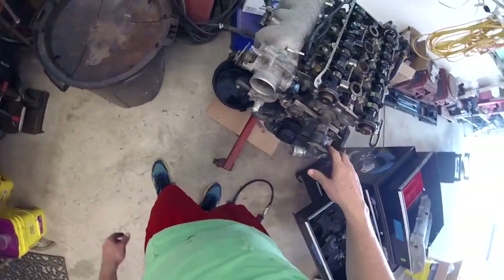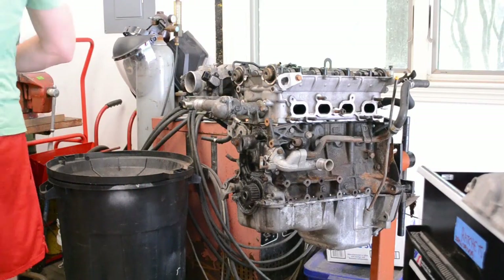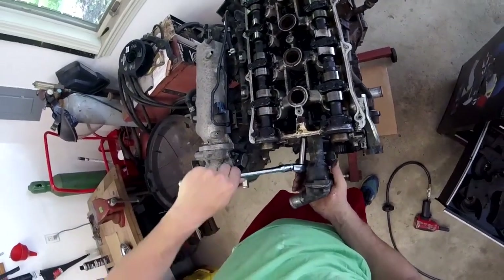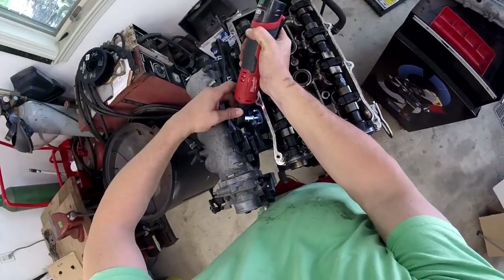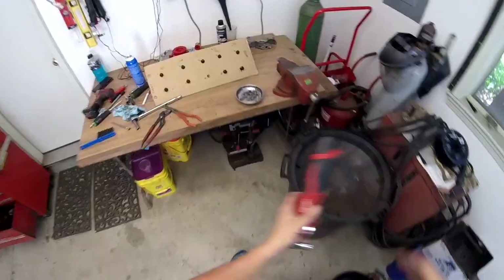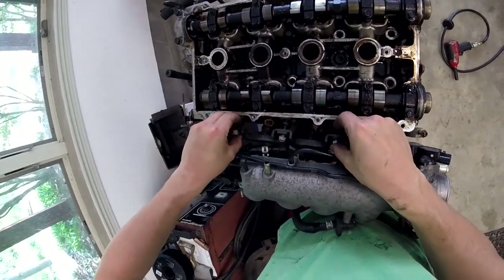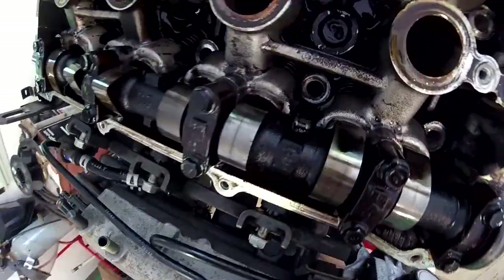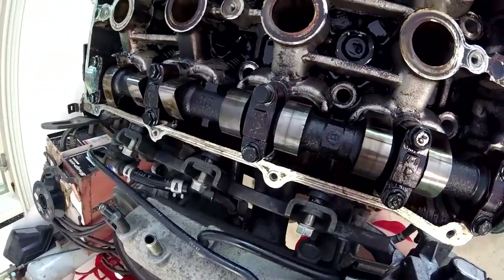Next up is the thermostat neck. To change the thermostat you can just take this off, but we're going to go all the way back here and keep it as one piece. By the way, the whole motor is 10s, 12s, and 14s — there's not a lot in here. When you take your fuel rail off, pay close attention to the little spacers as you are going to need them again. Don't run any one of these out right away — crack them all.